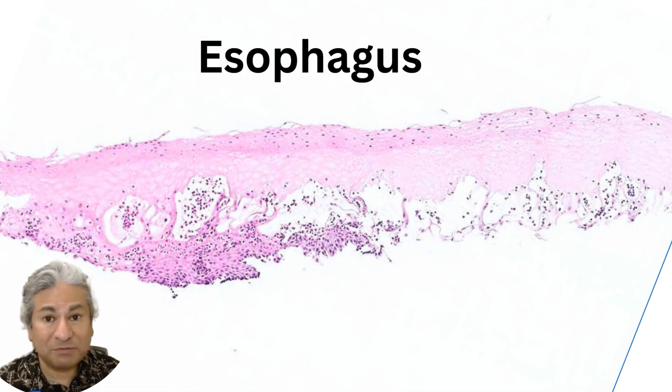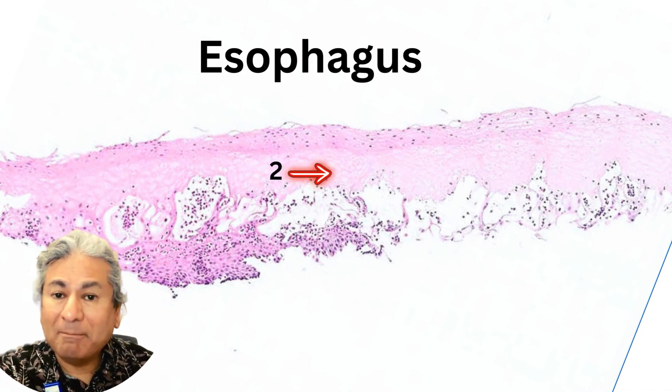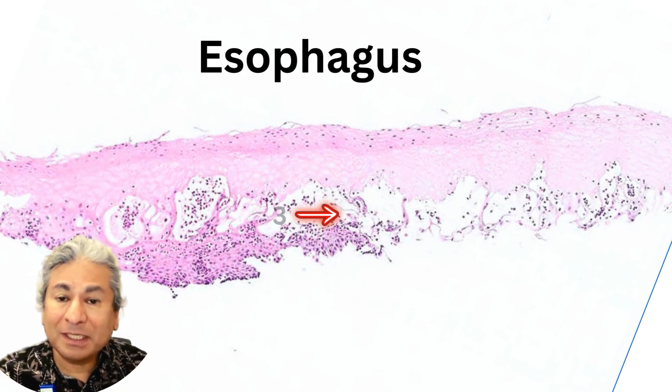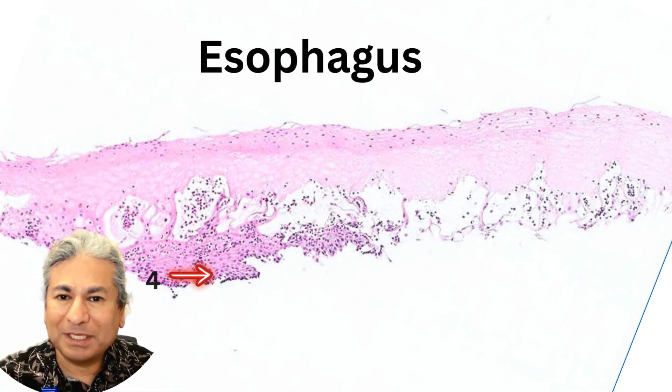Here's the esophageal squamous mucosa. You see four layers. The top layer is perikaratosis — at least some of those nuclei look histologically intact. Right beneath that is a layer of dead squamous cells, a mummified layer, if you will. And then under it is perhaps the most dramatic part: there's a cleft with perhaps some cells floating in it. And finally, an intact basal cell layer with slight basal cell hyperplasia.